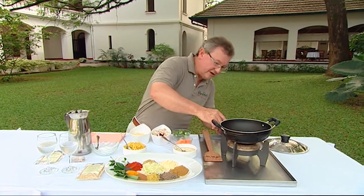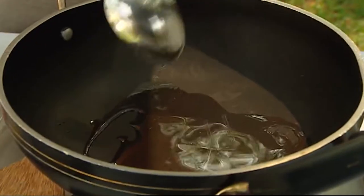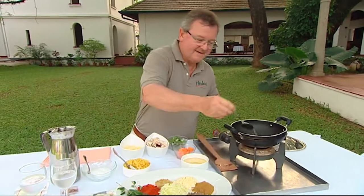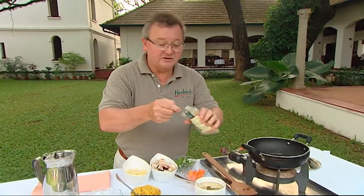Now I'm going to get a little bit of heat going here and add some coconut oil, as we do in so much of this South Indian cooking. To make life easy I have actually made up a sambar spice mix, and the great thing about this is that all the spices I've mentioned are blended together.